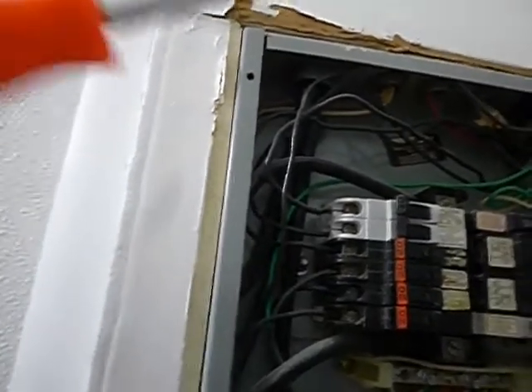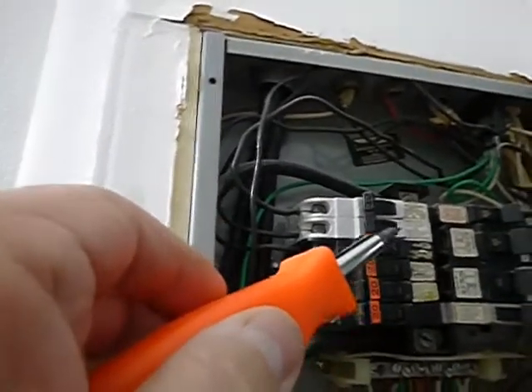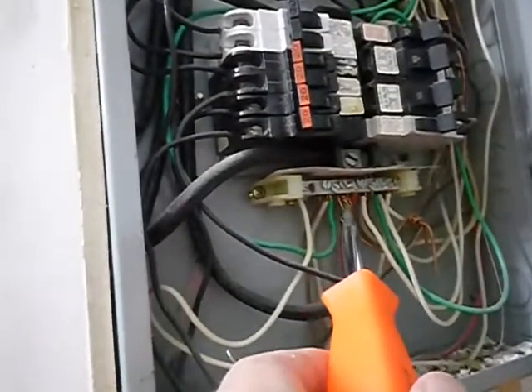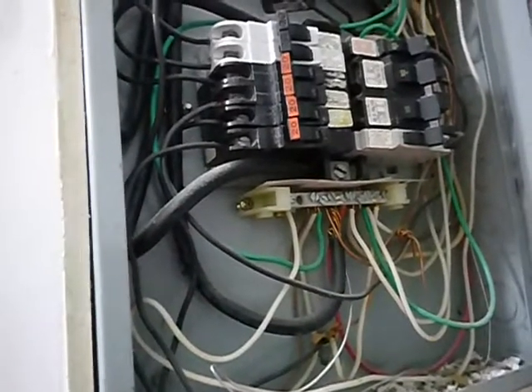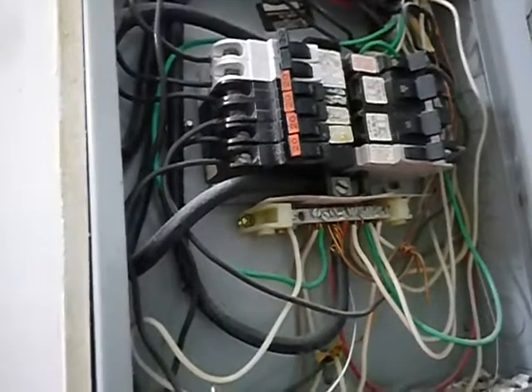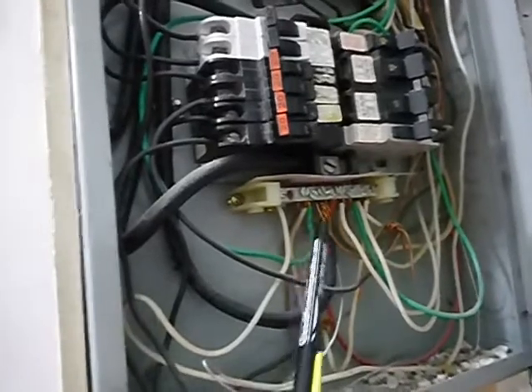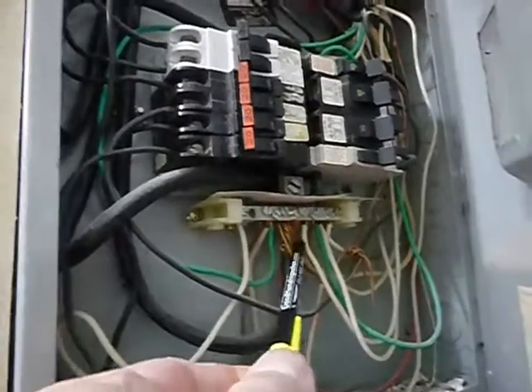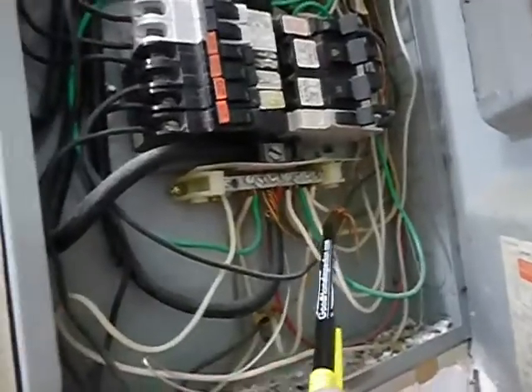Coming inside here, because this is a sub panel, we've got neutrals and ground wires on the same bus, which is a no-no. We've also got neutrals that are double-lugged, which is also a no-no. And of course L1 and L2 are not labeled.